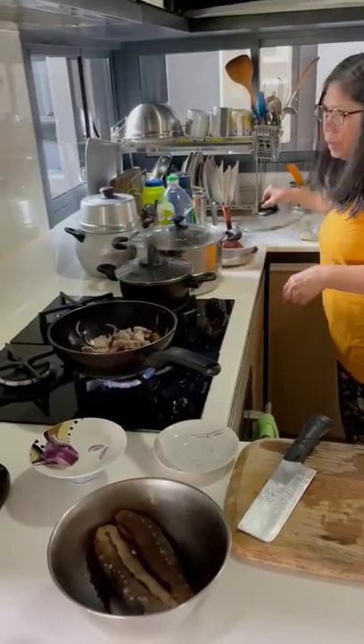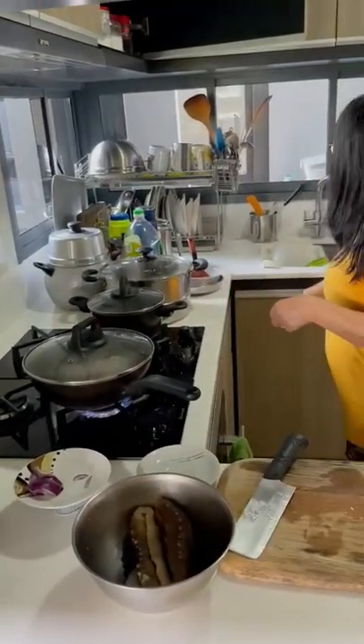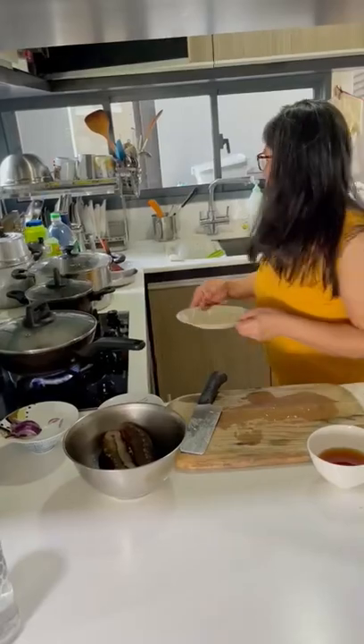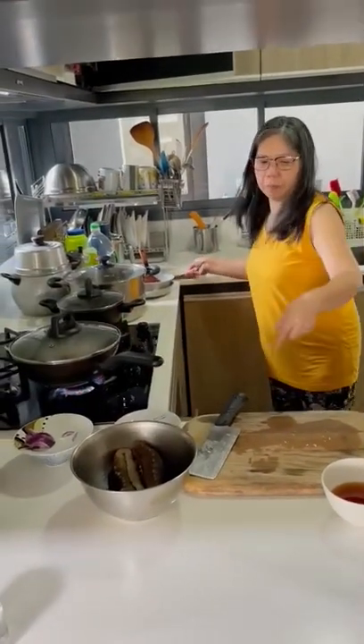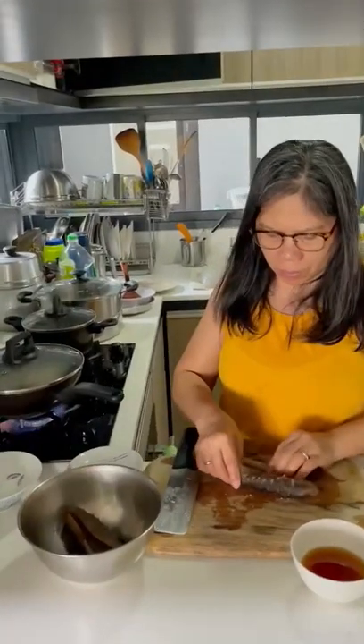Wait for a while. I cut this one. Wait for how long? This one — I think wait for 45 minutes. No, I say that one — the pork. Pork is okay already because soft already.